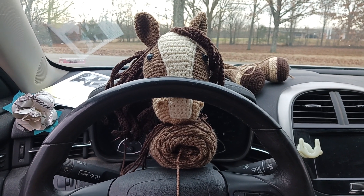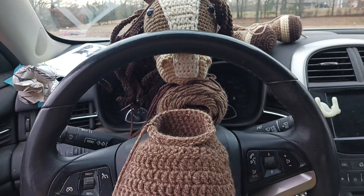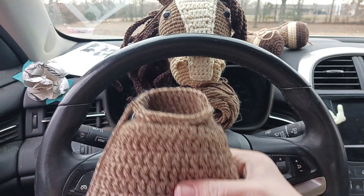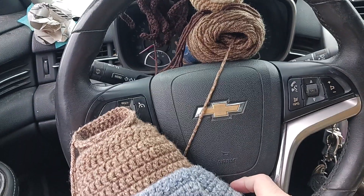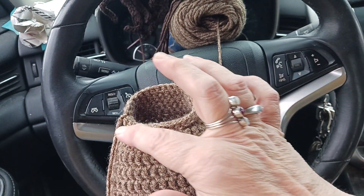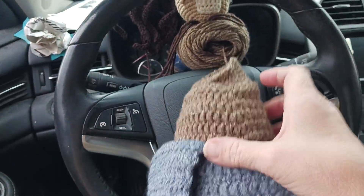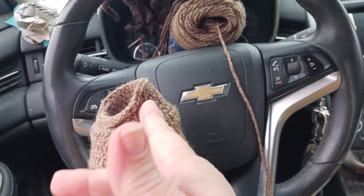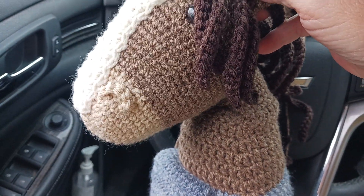Alright guys, this is part two of me crocheting in my car, working on the horse. In my previous video I showed how there wasn't much of a neck, so it would look like my horse just had no neck. I had explained in that video where I was going to try and work a single crochet in the back side and then slip stitches to where it would be at a pivot — and that's exactly what I did. I worked the single crochet here and then slip stitches along the front so attaching the horse's head will be more along this angle.